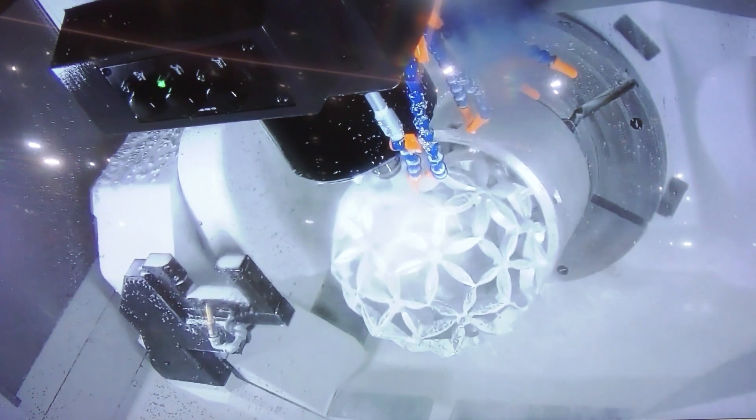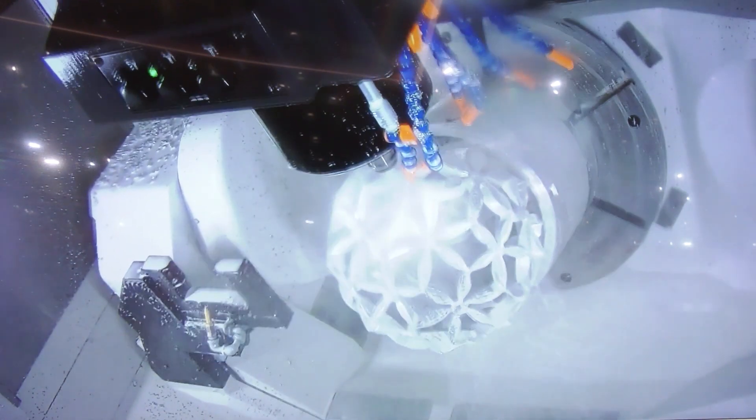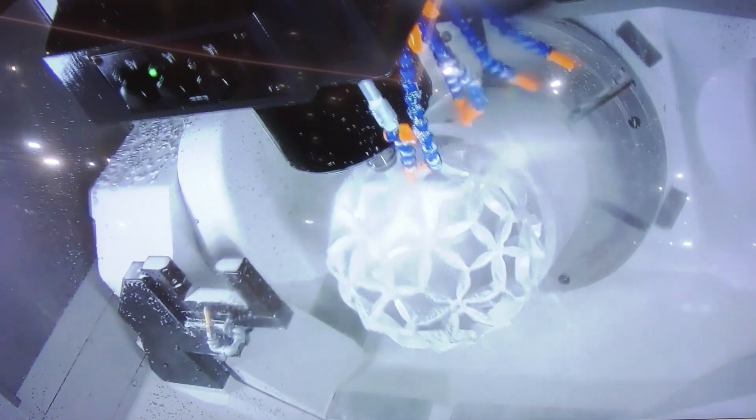They machine an OP10, then they flip it over and machine the OP20. So this machine is our Genos M565AX — it's our five-axis version of our very popular Genos mill. The Genos mill is our most popular selling machine in North America, so it's a phenomenal machine.